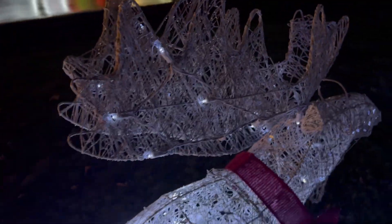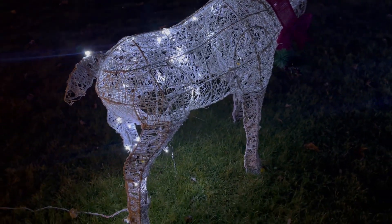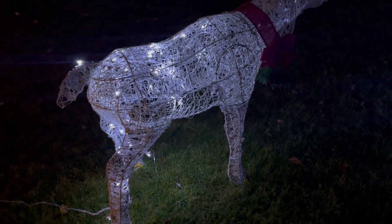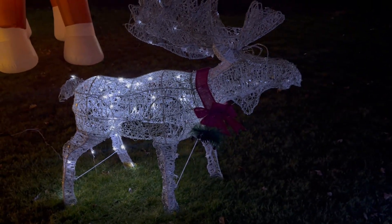He's got the nice big antlers and the light's in his body. He looks good and everybody needs a moose on their lawn for Christmas.